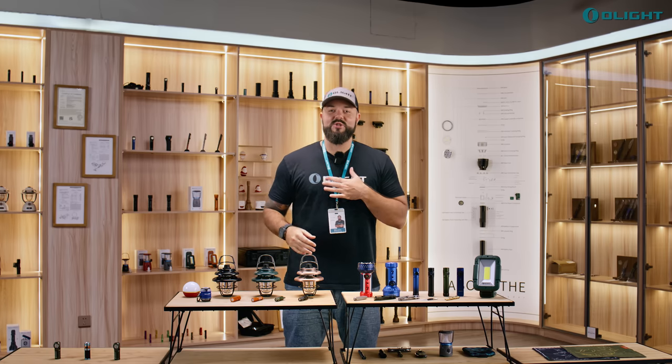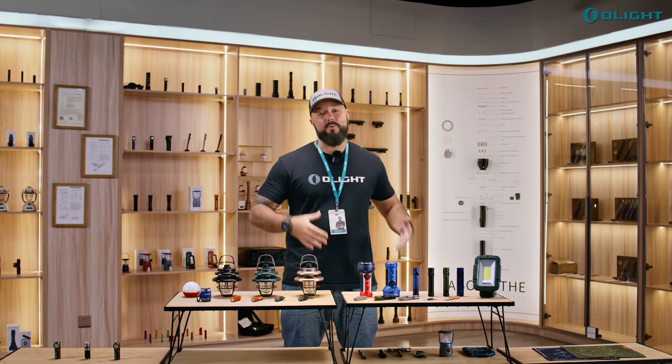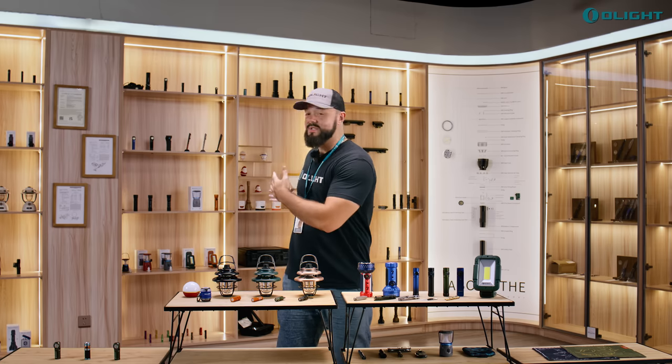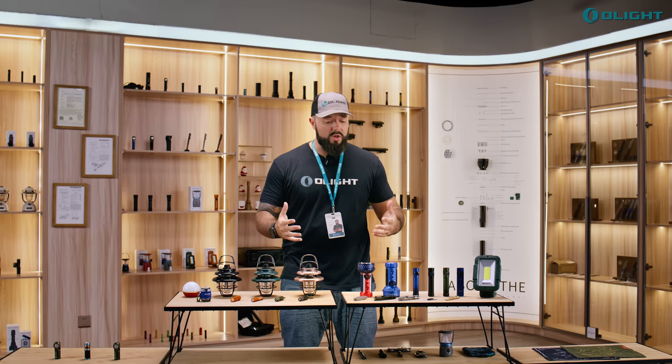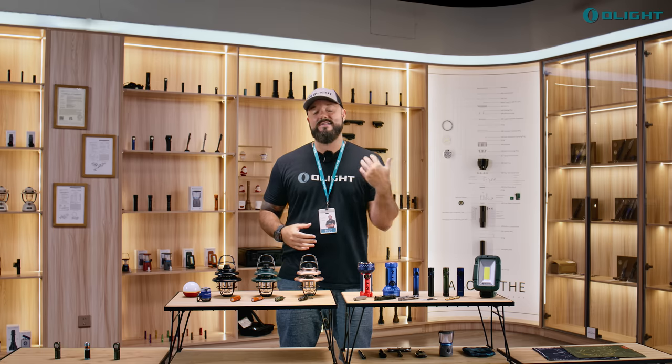What's going on Olight fans? Sean here from OlightStore.com, coming to you from our beautiful headquarters here in Shenzhen. I felt like this was the perfect place to show you all of the amazing products that we have here for our huge July summer sale.